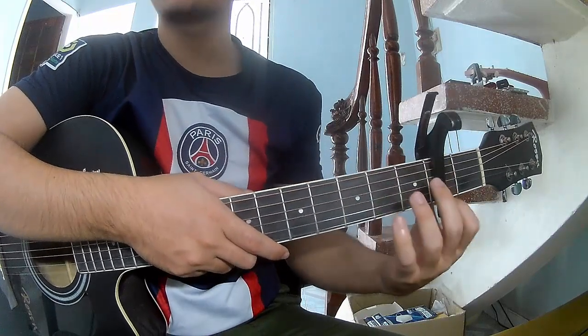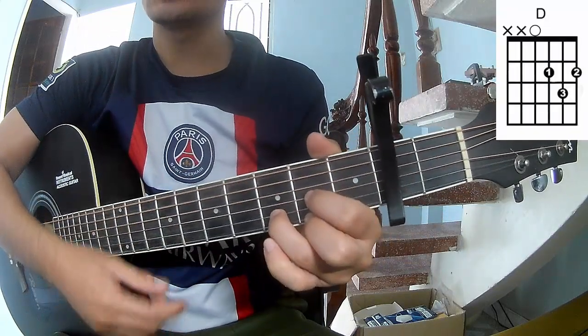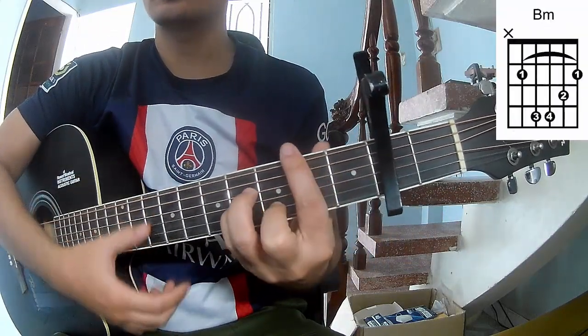First, to play in the second frame, this song uses the chords R G D A M B M.